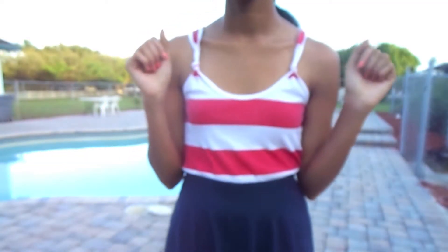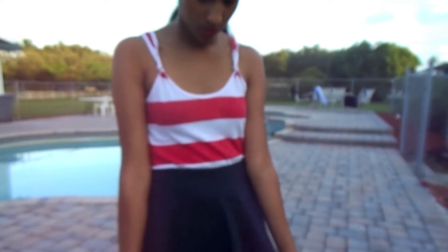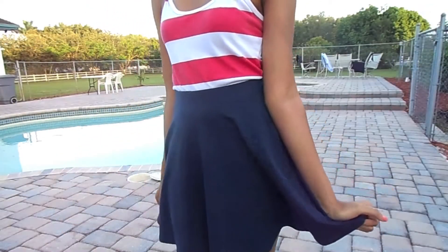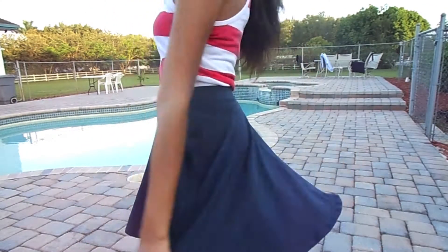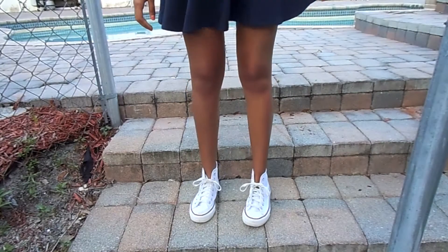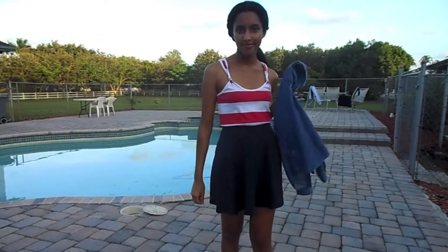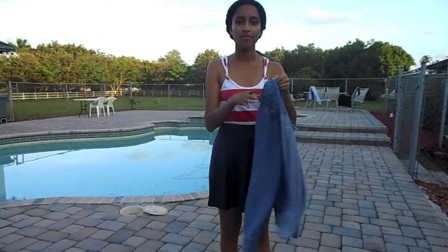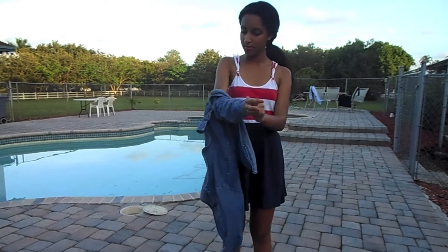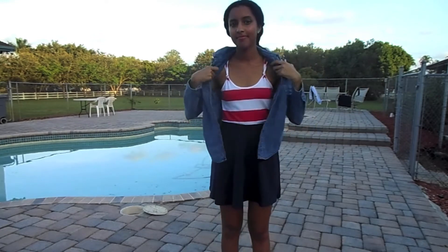For my top I have a basic red and white striped tank top that you can find in places like Target, Walmart, or Forever 21. At the bottom I have a navy blue circle skirt that I got from Forever 21, and for my shoes I have a pair of white high top Converse. Depending on where you are for 4th of July, you can bring a chambray along so that if it gets chilly you can stay warm, and it can still look really nice with the outfit.